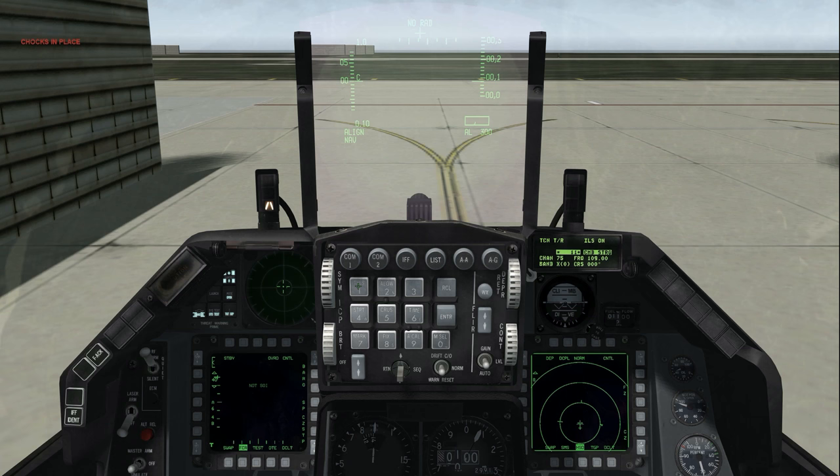To enter the ILS course heading, or localizer, use DCS down to move the scratchpad to the course line and input the course heading. Note ILS ON at the top right. If the ILS knob on the Audio 2 panel is turned to the off position, ILS OFF will be displayed and ILS will not be available. BINGO as required — to view the BINGO page, press ICP LIST then ICP 2. VMS will call BINGO at the JOKER or BINGO fuel state. BINGO is the minimum fuel state at which the mission should be terminated. JOKER is a fuel state sometimes used as a notification that fuel state is approaching BINGO. The second line indicates total fuel remaining.